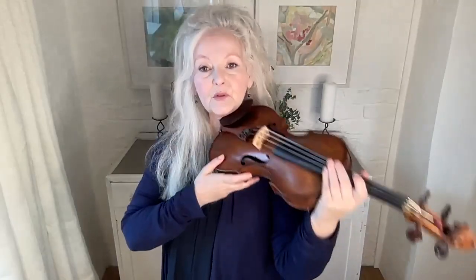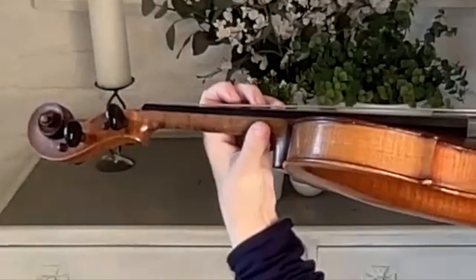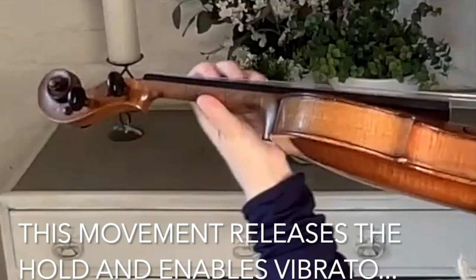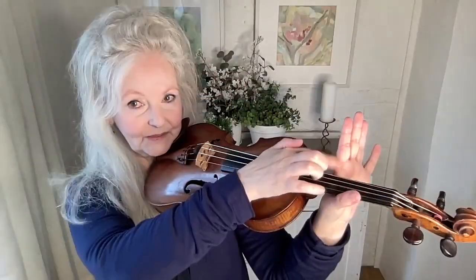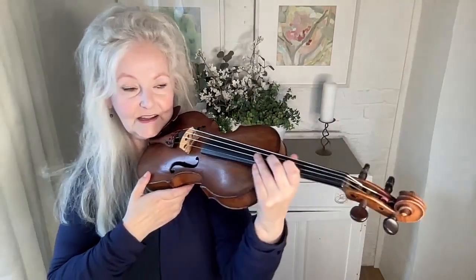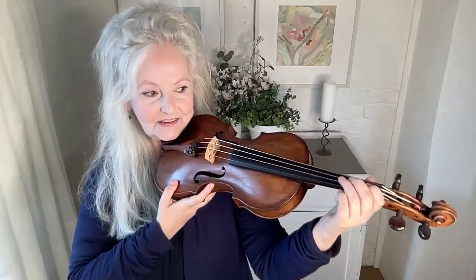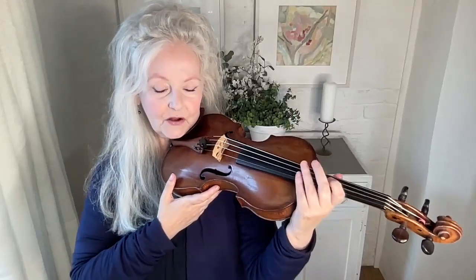The second important movement is to actually move the thumb. This part of the hand is crucial as well — always notice what it's doing. It's sometimes sliding and sometimes resting. So even if you're not doing shifting yet, this is a movement you can't learn soon enough.